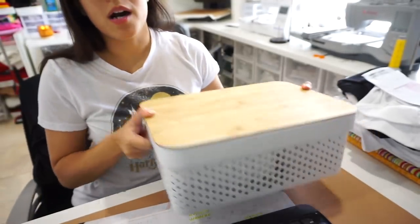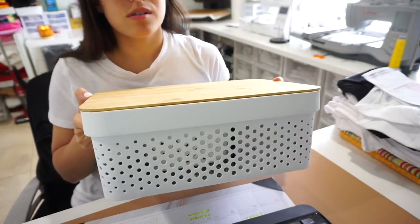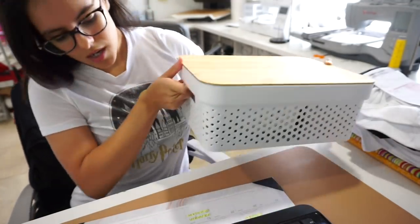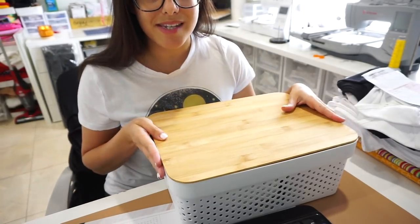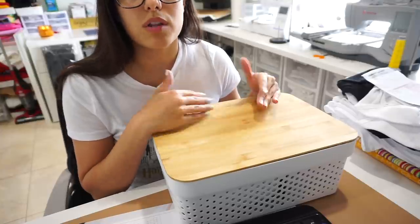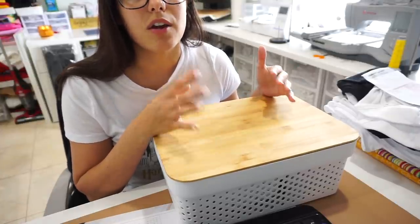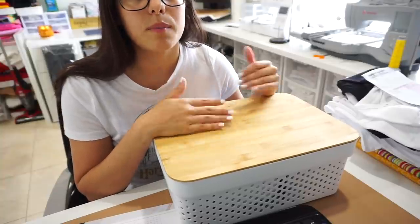We found this box at HomeGoods and it's very aesthetically pleasing. The reason we liked it is because right now we're not really going out to our nail lady to get our nails done. We just think it's better to do them at home, just being a little bit more preventative.